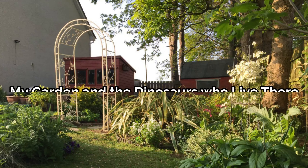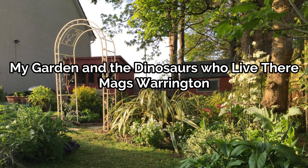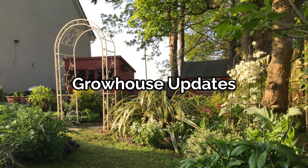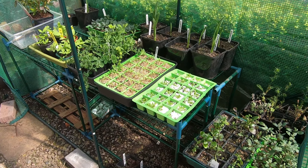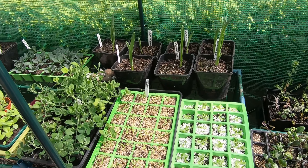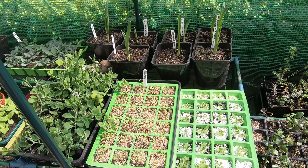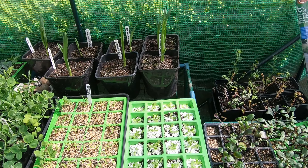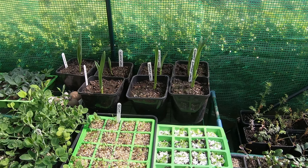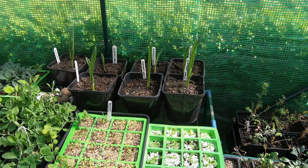Hello and welcome to my garden and the dinosaurs who live there. Here's the big grow house. I still haven't got the tomatoes and cucumbers in but there's plenty of other stuff in here. Over this Easter weekend most of the things you see here will be taken out and other things — tomatoes in effect — brought back in.